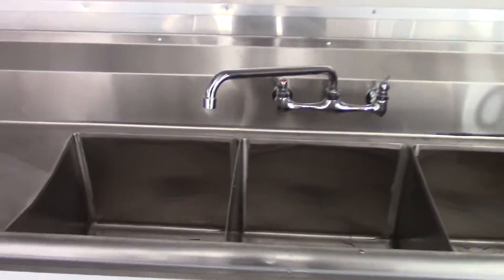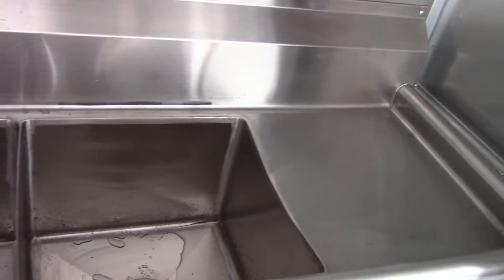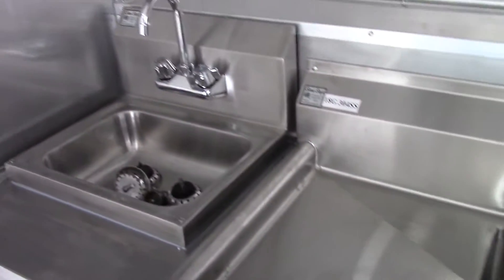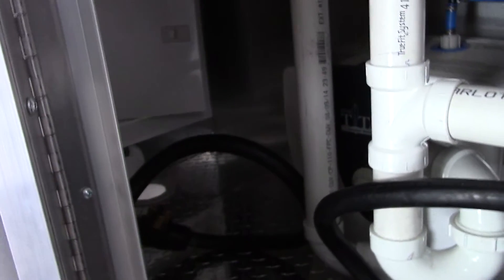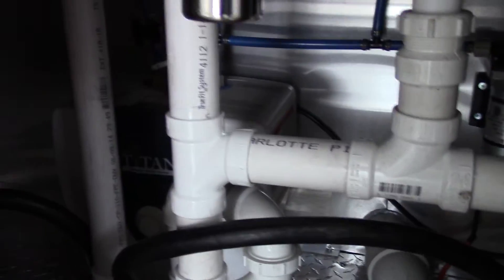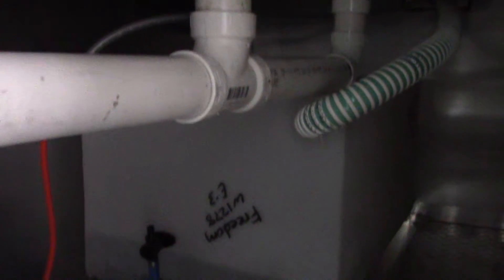We have our standard triple bin sink with washboards. Each washboard is 15 inches by 15 inches, and each bin is 15 by 15 by 11 inches deep. We have our standard hand wash sink, a 100 inch panel under the sink area, our two and a half gallon water heater, water pump, and our 30 gallon fresh water tank.